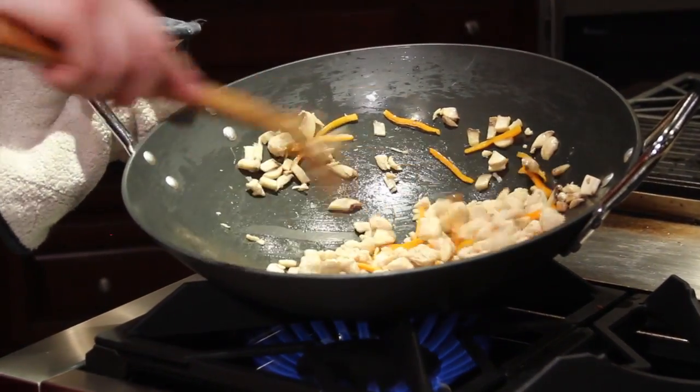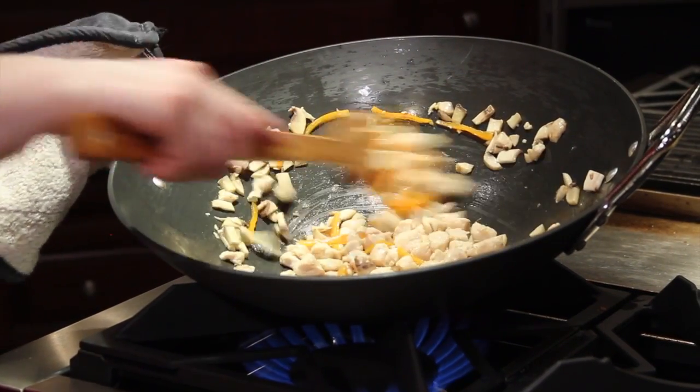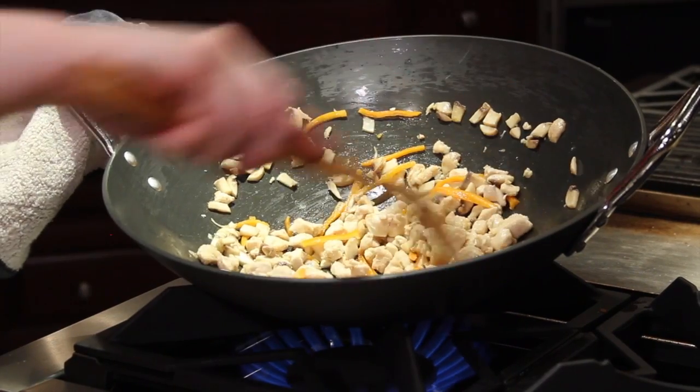When you stir-fry, you're going to stir-fry at a medium-high temperature so that it seals in that flavor and gets it nice and golden brown.